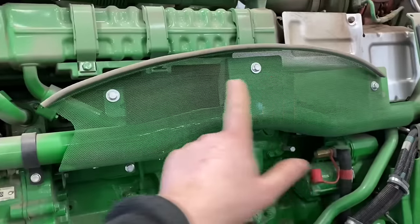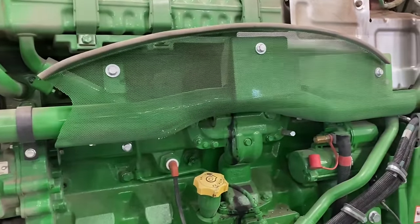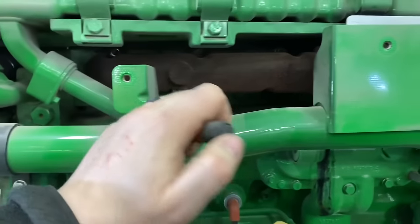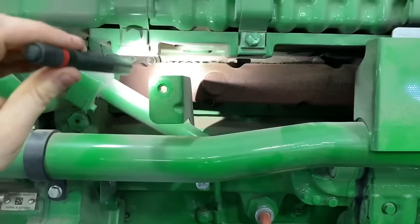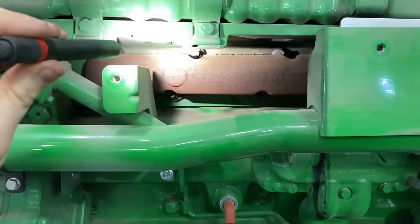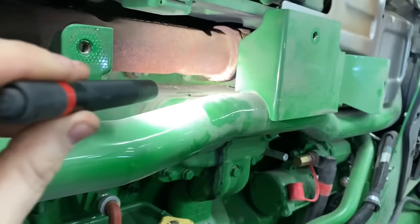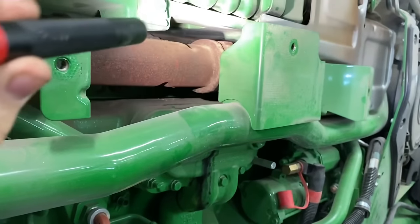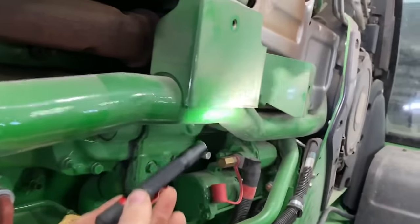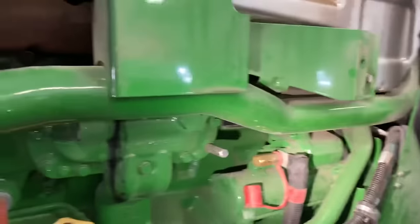Now we'll pull this little shield off to get in and look at the exhaust manifold better. We're looking for any blown-out gaskets or broken studs, looking for black soot escaping from the gasket. I can see all the way across under here and we'll check and make sure all that's good.